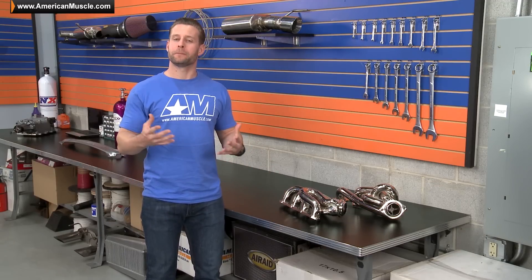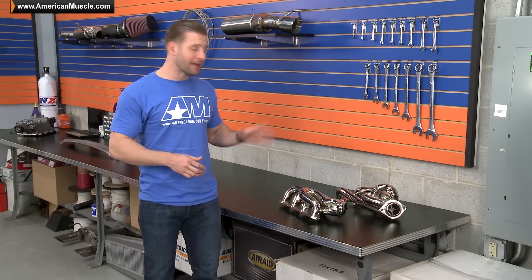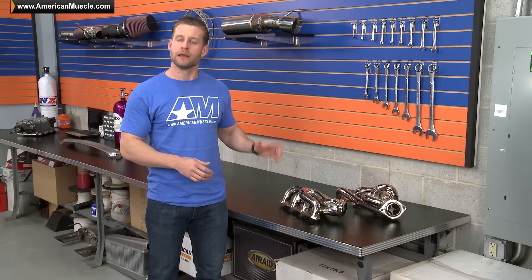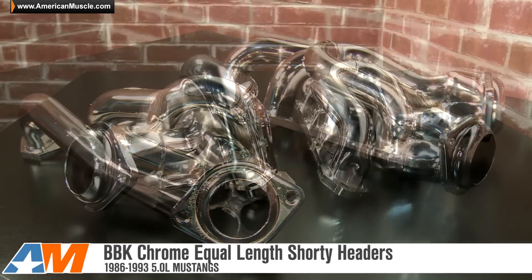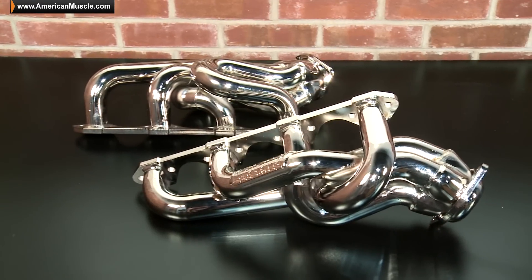Either way guys, if you have any more questions about the BBK shorty headers, or if you'd like some install help from one of our Mustang experts, reach out to them anytime using email or by phone. So if you're in the market for a set of shorty headers for your 5-liter Fox Body Mustang and you want to make more power than a traditional design and also look good while doing so, then you have to check out the chrome BBK equal length shorty headers, available here at AmericanMuscle.com.